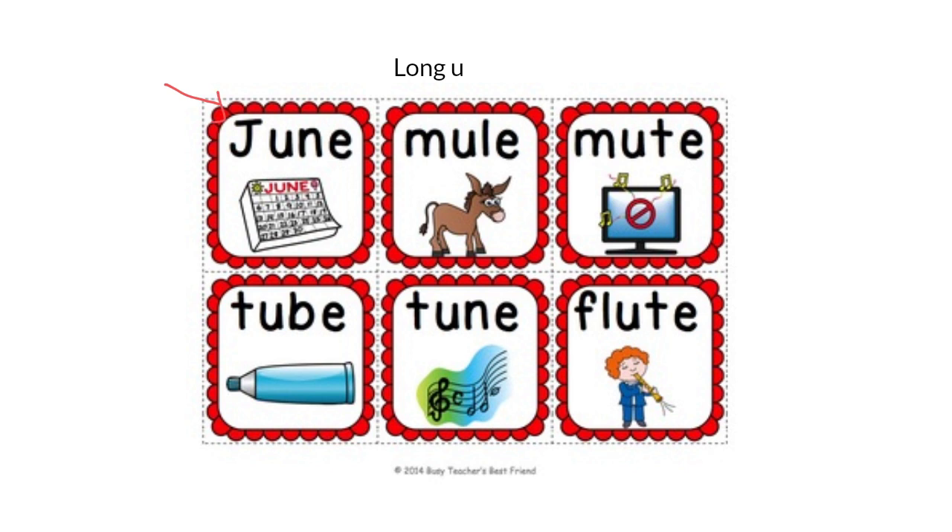Let's read the first one: J-U-N-E, June. And June is one of the months of the year. Now let's read the second word: Mule. Did you hear the U sound in Mule? Now this one: Mute. Now this word: Tube — or some might call it Tube. How about this word? Tune — some might call it Tune. And the last one: Flute. Did you hear the OO sound? Flute.